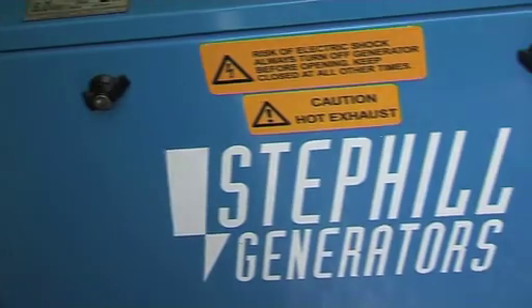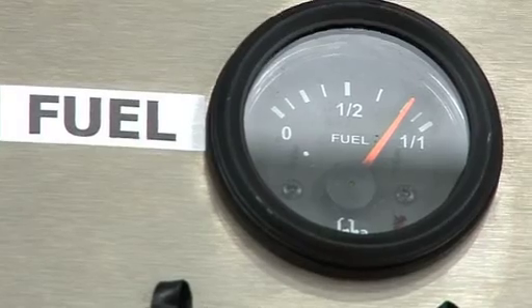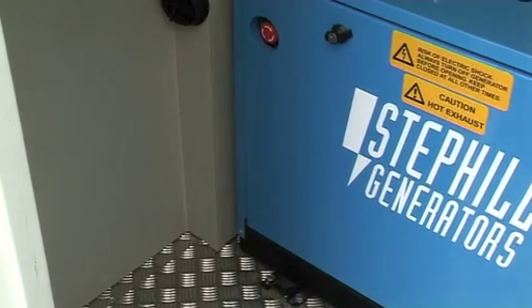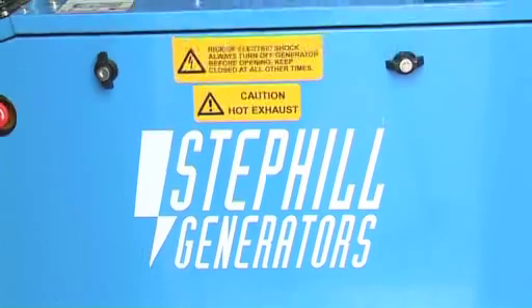The generator is a silent 6kVA diesel generator with a long-run fuel tank and a fuel gauge in the canteen. The 12V automatic system reduces the runtime of the generator and in turn reduces fuel consumption and produces less carbon emissions and noise pollution.